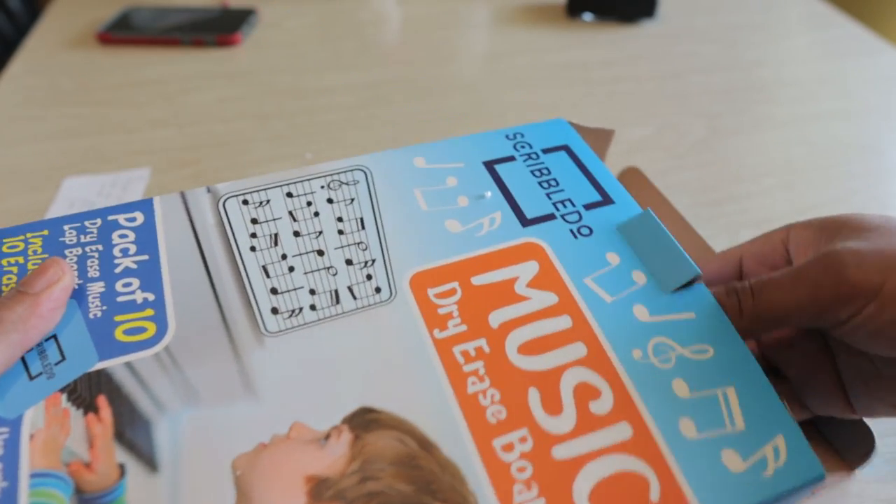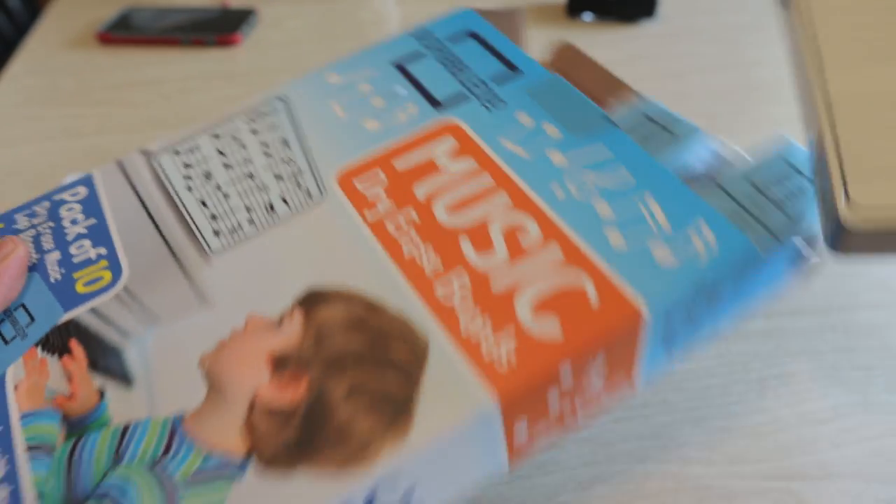We pull it out and there's a stack of ten of them. I will say I've already gotten this product before — I got a singular one, I think it was like seven bucks, and I did really really enjoy it. I still use it, and I just got some more because the nature of how I teach lessons is that I am mobile, so I travel a lot.